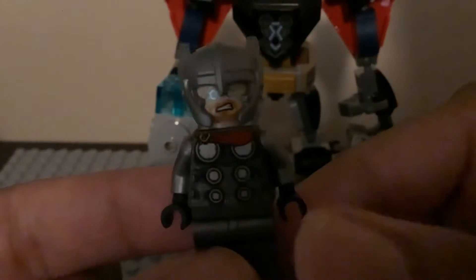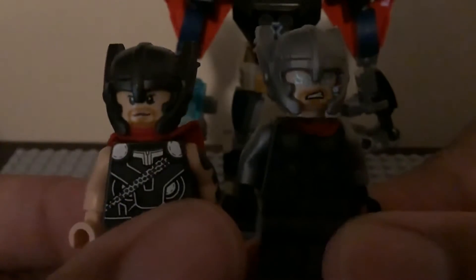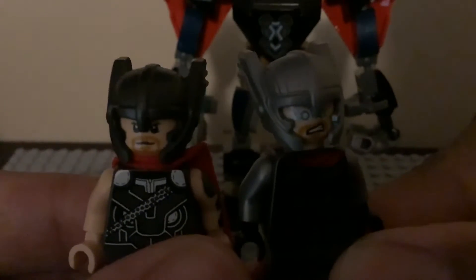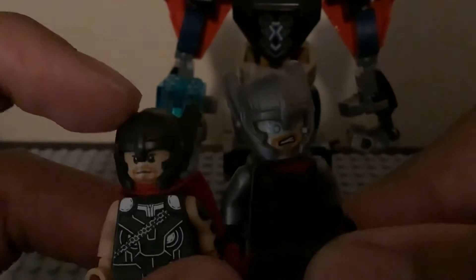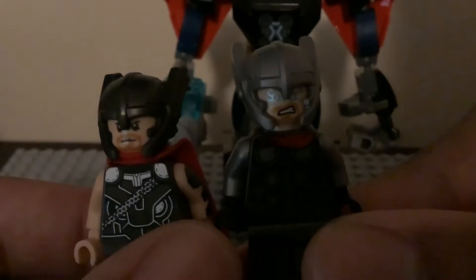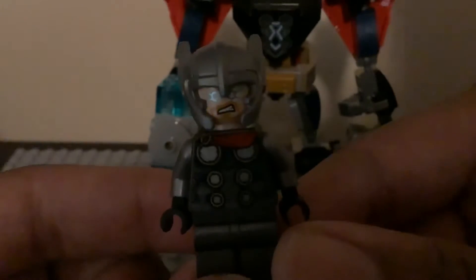We do get the Ragnarok helmet again, but this time Mjolnir is in a silverish color — the one from the 2010s is a darker color. Here's the one from the Ragnarok sets compared to the one from the Ultimate Battle from Asgard. The molding for the helmet is the same but LEGO changed the color. This is the helmet from when Thor fights Hulk in the Sakaar arena battle — they brought it back in a silverish or grayish color.